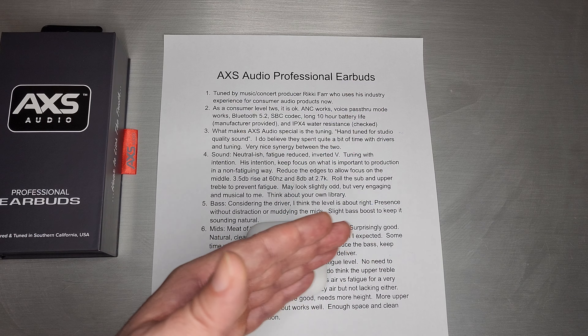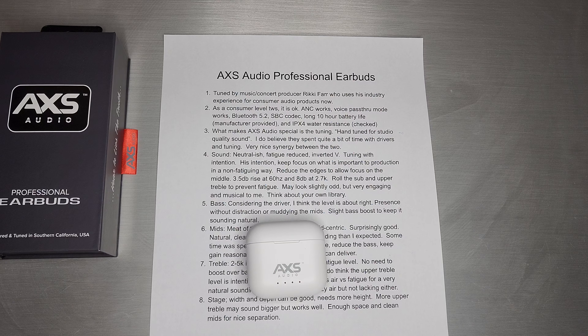There's a very nice synergy between the tuning and the driver on this one, and it really shows that some thought went into it — probably a whole lot of trial and error to get it to the point where everyone was happy with the sound.